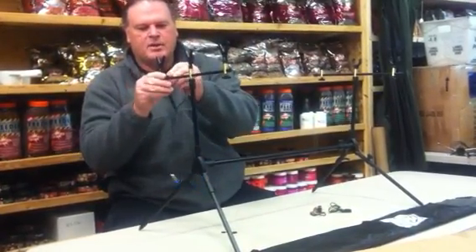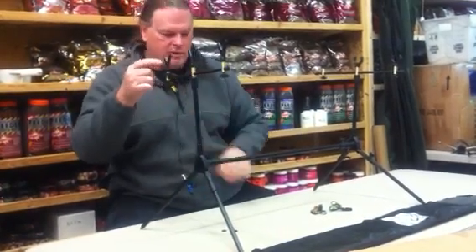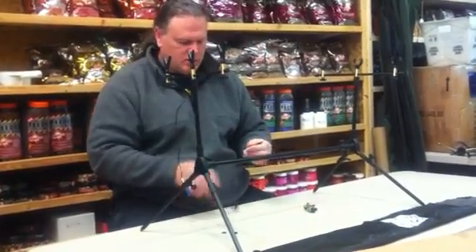You also have these hangers with the line clips. These just snap on right here where your alarm or the rest go. You have three of those that come with this — yellow, green, and blue.